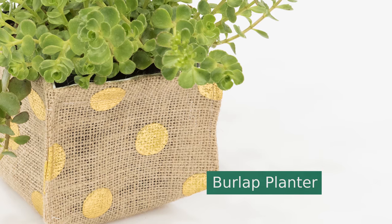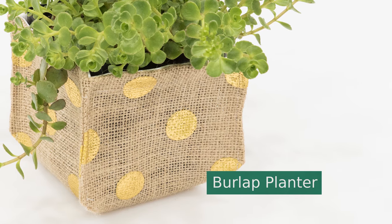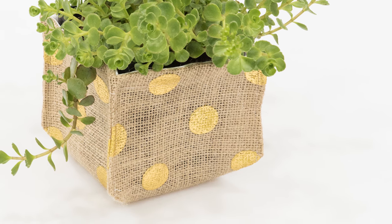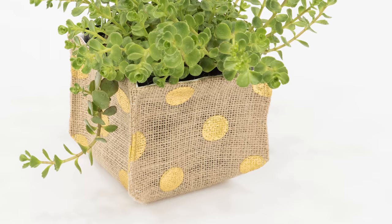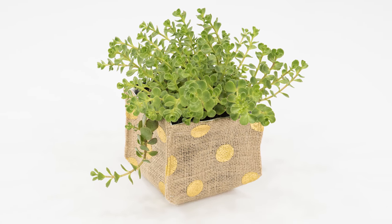Hi, I'm Tova with Professor Pincushion, and today we have a fun project to do, which is a burlap planter. Add some sophistication to your small indoor house plants with this easy project. You can plant directly in this burlap planter or use it as a cover for four inch pots. The next time you gift a plant, be sure to add this for an extra elegant touch. Ready to give those plants a new home? Let's go ahead and see how it's done.